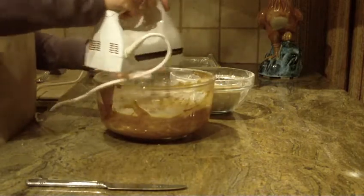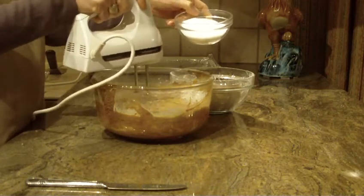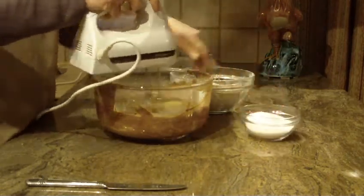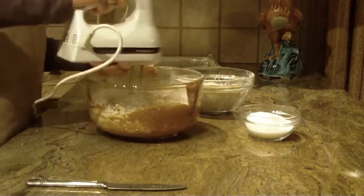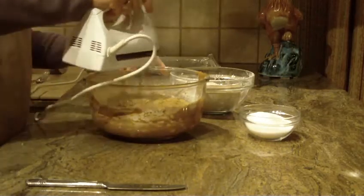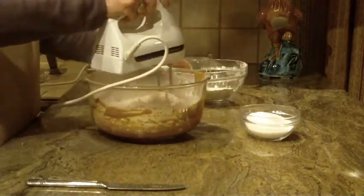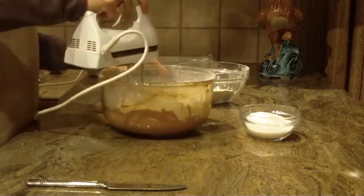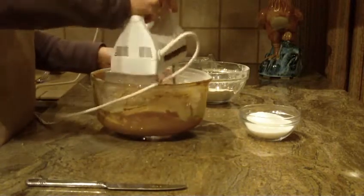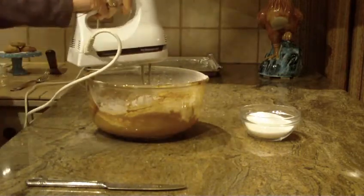You will need some granulated sugar, and you're going to be using anywhere from one cup to a cup and a half, even two cups — it depends how much sugar you're going to roll these cookies in. So anywhere from one to a max of two cups of sugar. Let me lower my speed here so flour doesn't get everywhere.